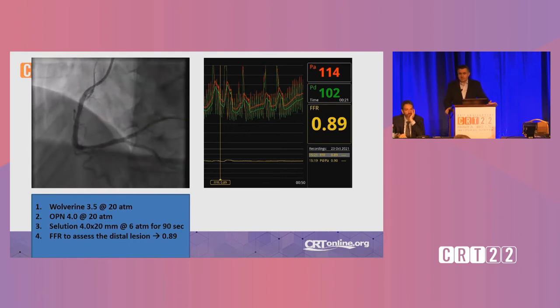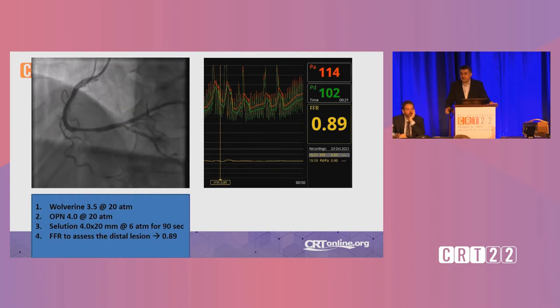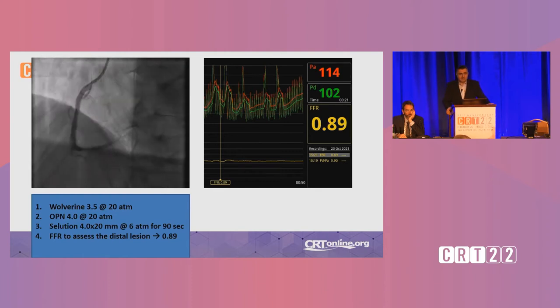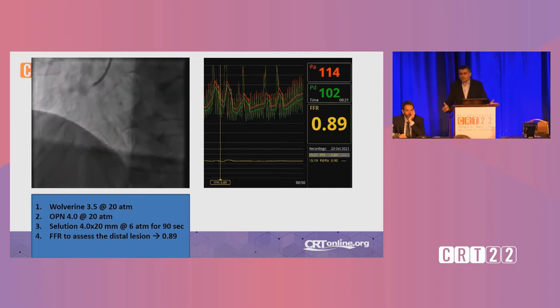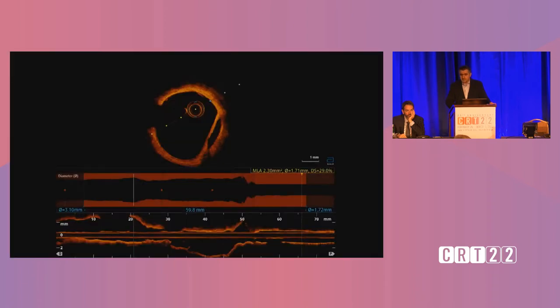This has been done consecutively for more than 400 patients. In this patient, I used a 3.5x20 Wolverine at 20 atmospheres. Then the OPN 4.0 at 20 atmospheres for luminal gain. Then the Solution 4.0x20 at really low pressure — 6 atmospheres for 90 seconds. Then I used FFR to assess the distal lesion. The result is acceptable; not perfect, but acceptable. This is what it looks like on OCT — I did OCT as I do in many cases using DCB.